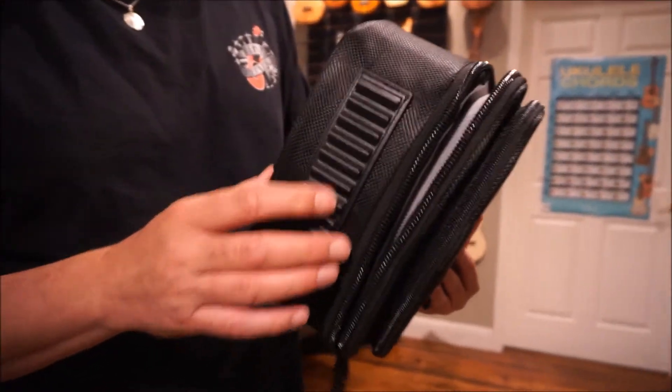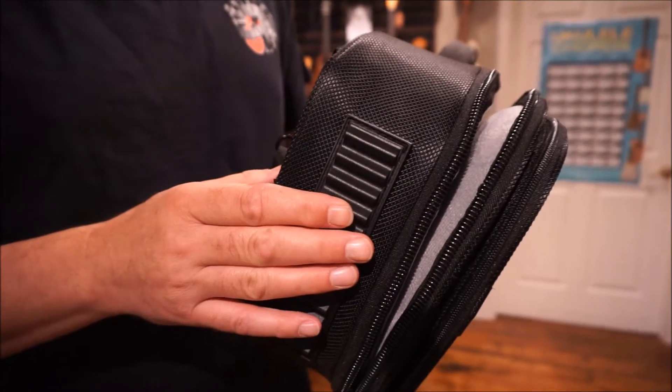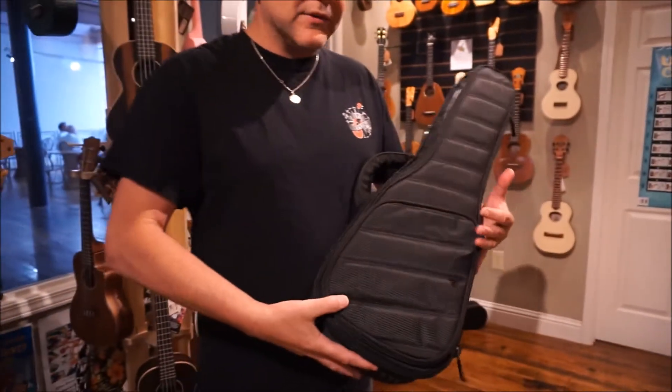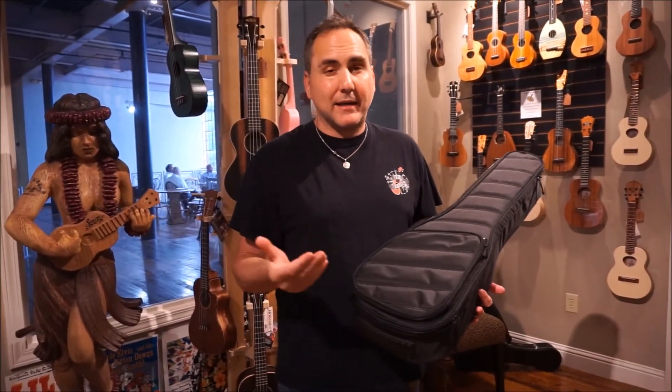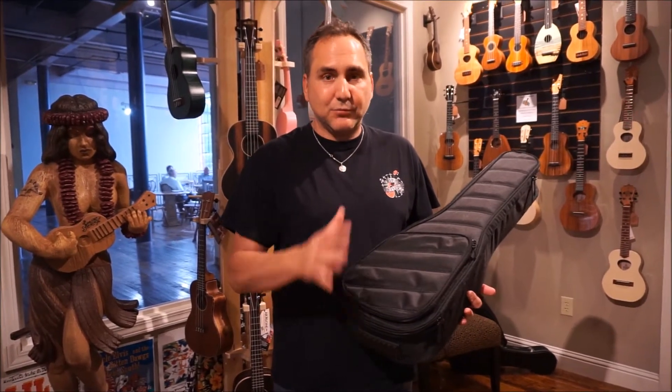Here at the bottom, you've got a pad to give it some security if you're setting it upright, which is nice. And this fits a lot of different shapes too, so if you're looking for something to fit a pineapple shape or a more unusual shape, these will fit.